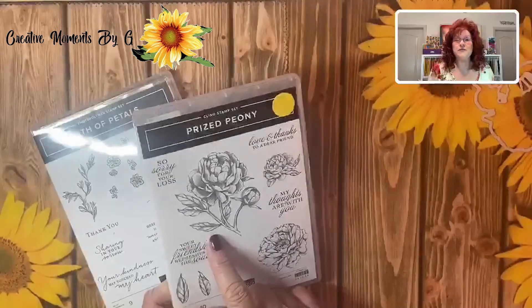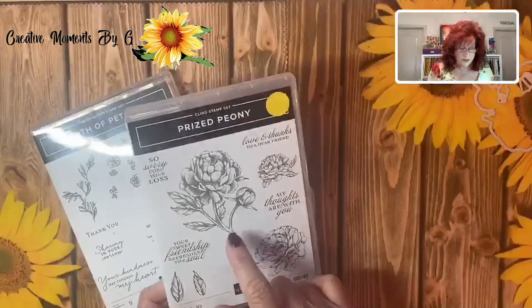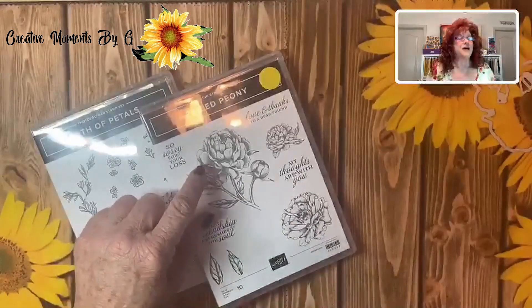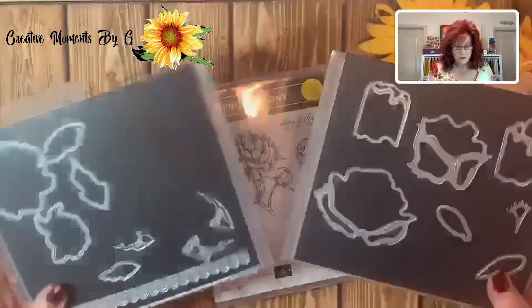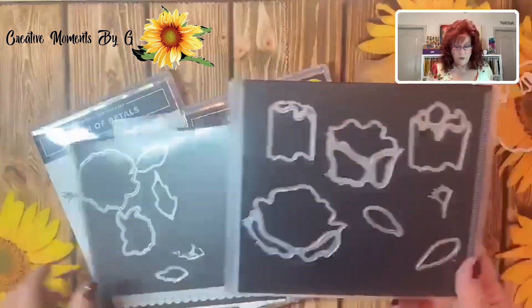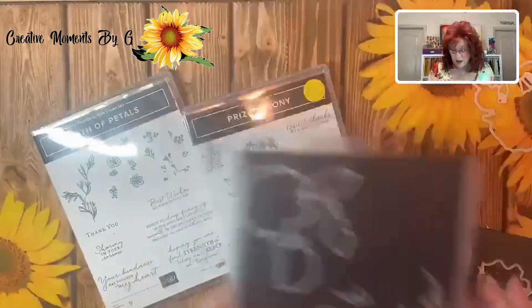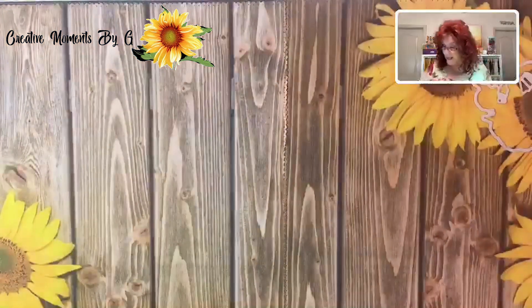You need to check out the other video which I'll link at the end over on YouTube — we created another card using this. If you'll remember, this also creates a 3D flower. We talked in that video about how we separate out our dies so we know which one is for the 3D and which one is just to cut out the flowers. So let's go ahead and get started.